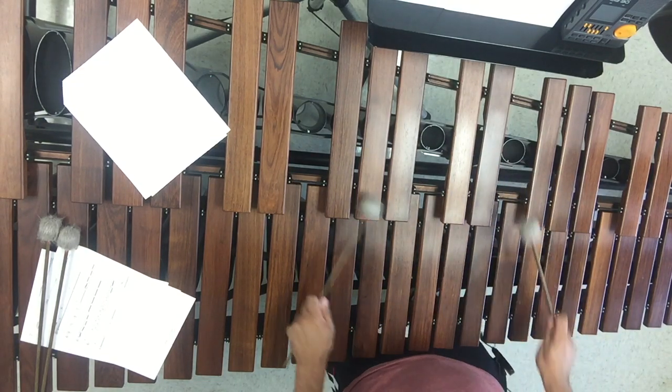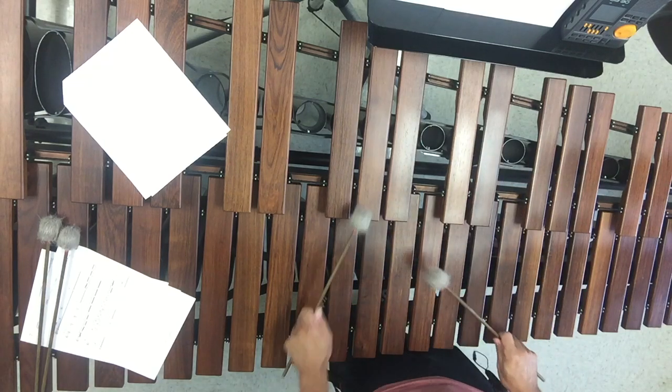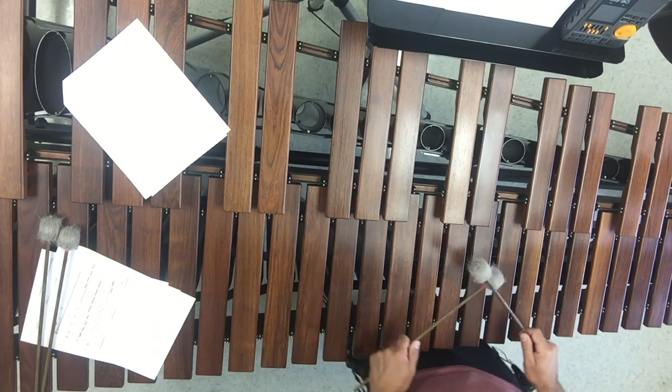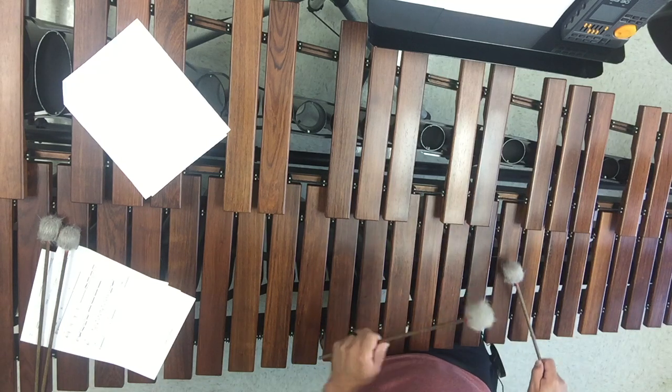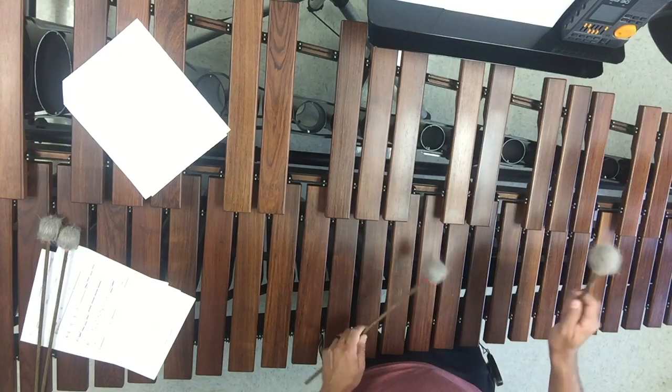Put all those notes together — F, A-flat, C, E-flat — that's F minor with the flat seven, similar to earlier when we had those chords for marimba. So we have F, E-flat, F, E-flat, C, A-flat, C — not too bad.